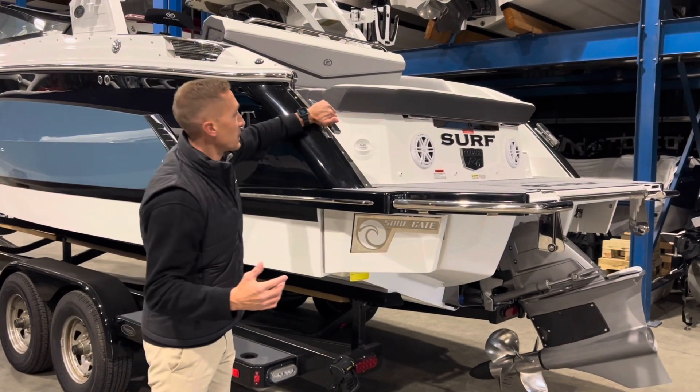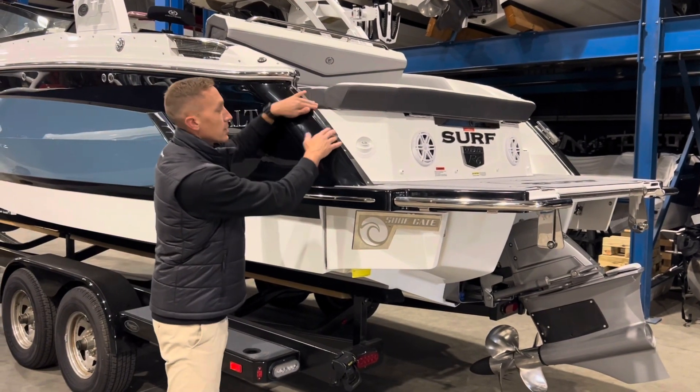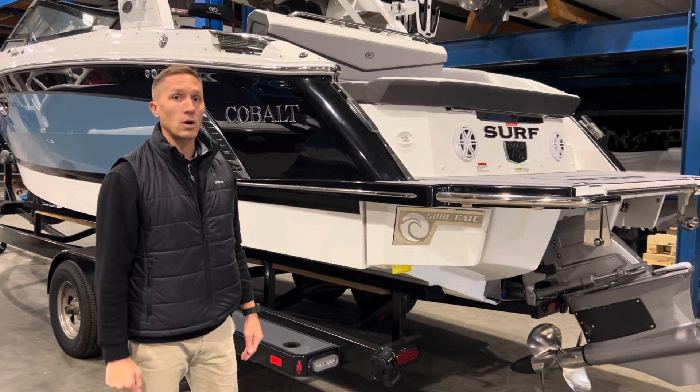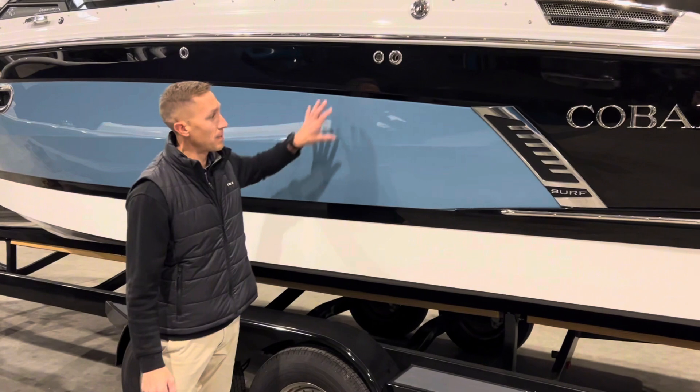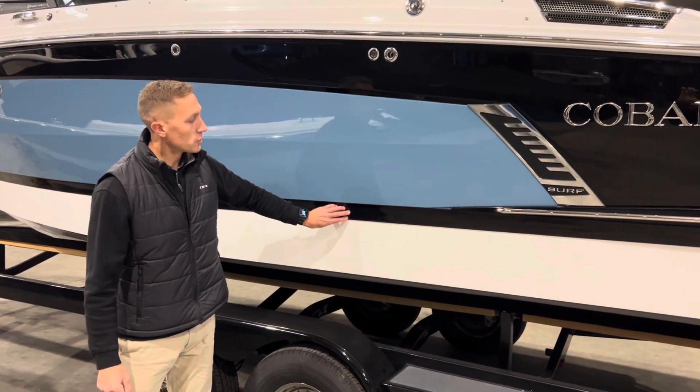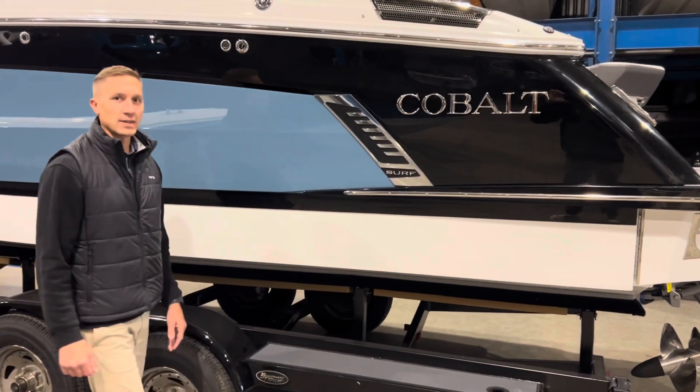They want to make sure that you've got a nice big cleat to tie up to, but because you're going to be surfing, they recess the back of the boat so that the line doesn't get caught while you're riding. The Cobalt surf edition boats give you a few color placements — up here on the top, in the midsection, the bootstrike, as well as the hull bottom, plus you get this great surf badge on the side.